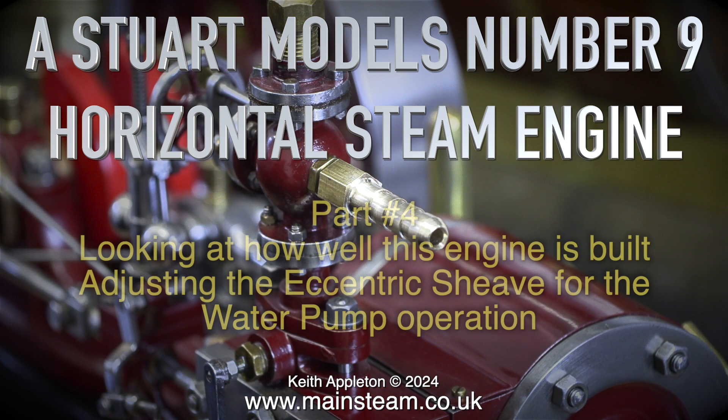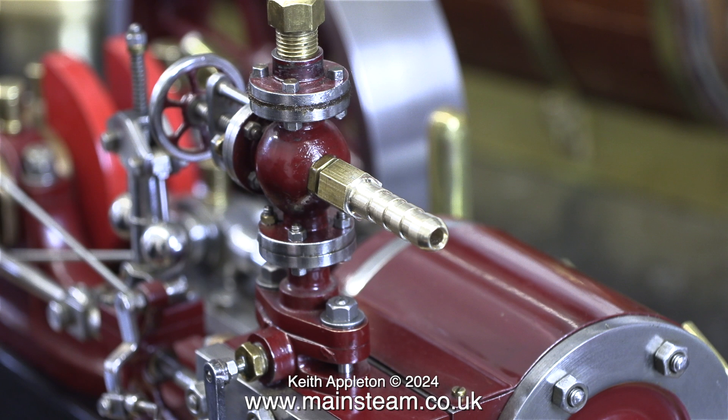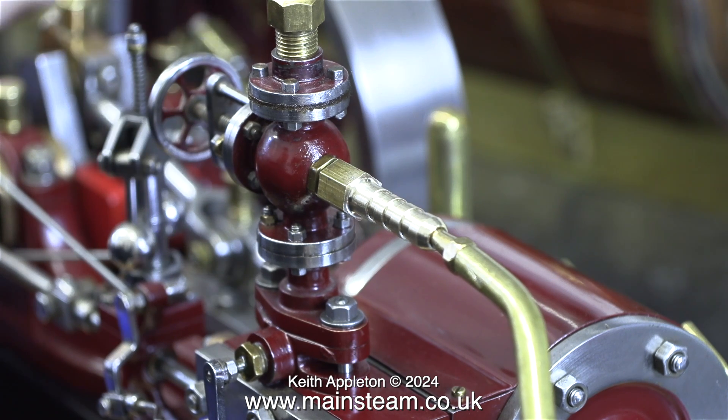Stuart Models number nine horizontal steam engine, part four — looking at how well this engine is built and adjusting the eccentric sheave for the water pump operation. In a separate episode I described the making of this airline adapter, because I didn't want the compressed airline to fly off, complete with the metal clip and chip the paintwork. Before the test run I'm injecting some oil into this adapter, which will lubricate the piston and cylinder.